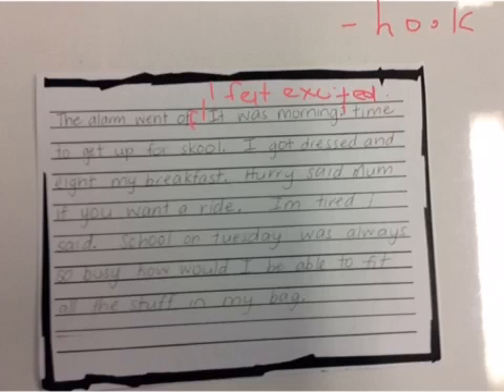I got dressed and ate my breakfast. One of the other things we've been concentrating on is adding in some adjectives and descriptive language to make it more interesting. I think in 'I got dressed and ate my breakfast' I can add in a lot more detail for my reader.